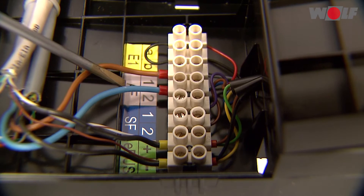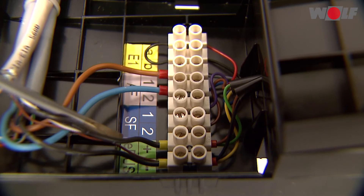Outside temperature sensor. Cylinder temperature sensor. E-bus.